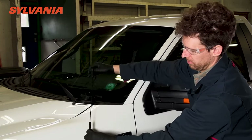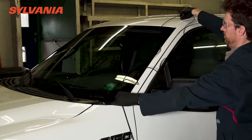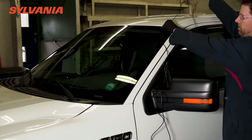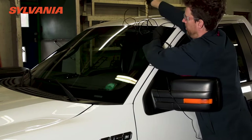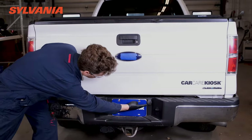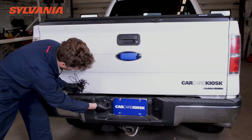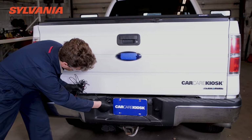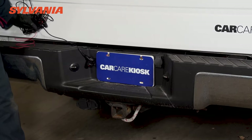Here we are just double-checking to make sure that with the extension we will have enough length to make that journey. The next thing you want to do is find about where you want to install the camera itself. In this case there's a great spot next to the license plate and underneath the tailgate, and what we're going to do is simply tape the camera in position with a piece of electrical tape.